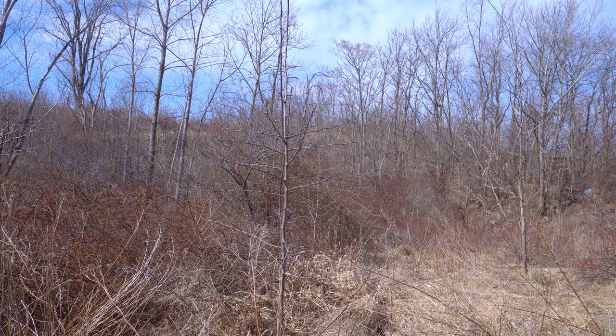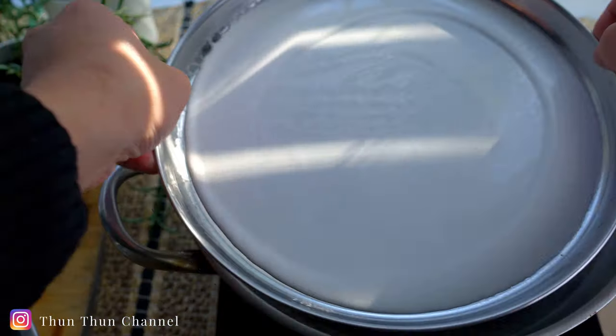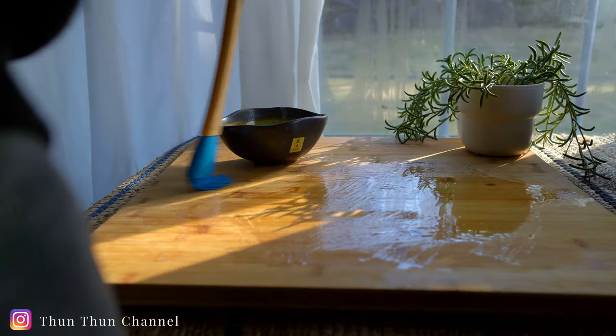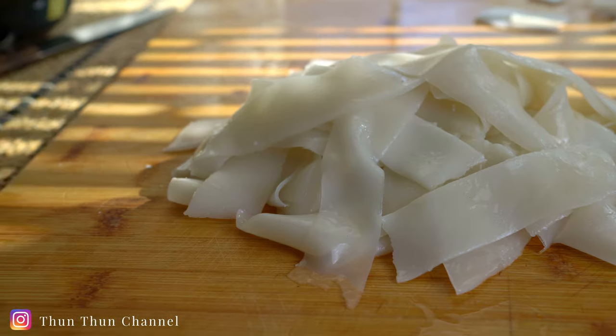Welcome back. Today I'll be making wide rice noodles from scratch. These noodles can be used for dishes like pad see ew or pad kee mao. Let's get started.